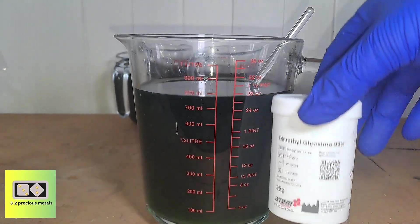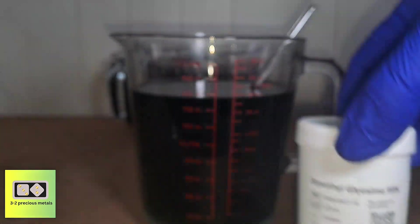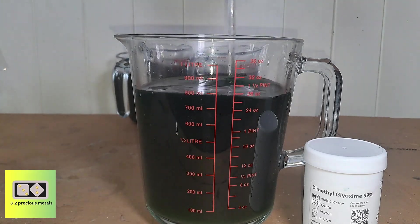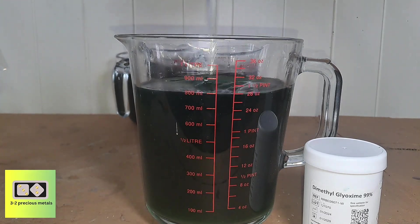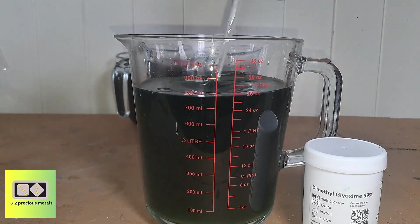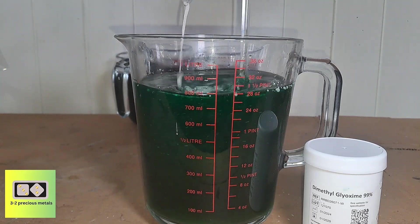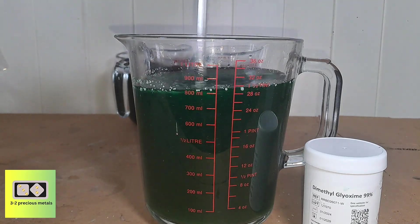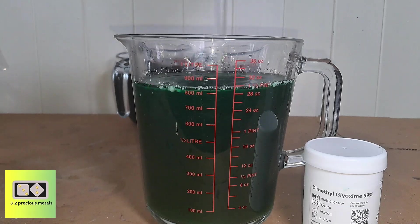In the other solution, I'm going to stir in some dimethylglyoxime. If there's any palladium present, it will precipitate out as a dimethylglyoxime–palladium complex. I've already raised the pH to around 5 with sodium bicarbonate and dissolved a couple of grams of the dimethylglyoxime in distilled water. It doesn't look as if a lot happened. I'll leave all three solutions to settle overnight and check on them in the morning.